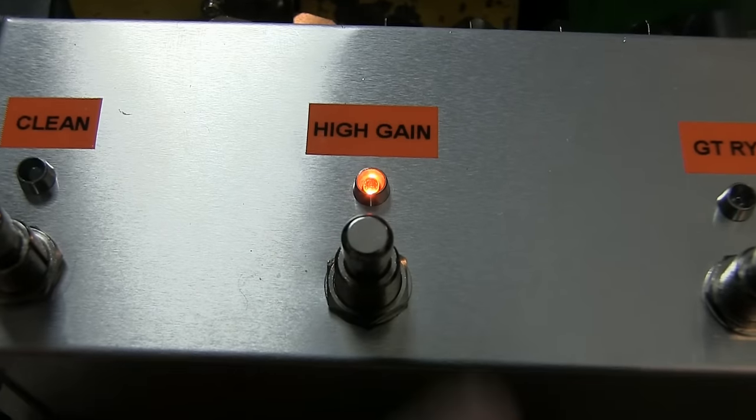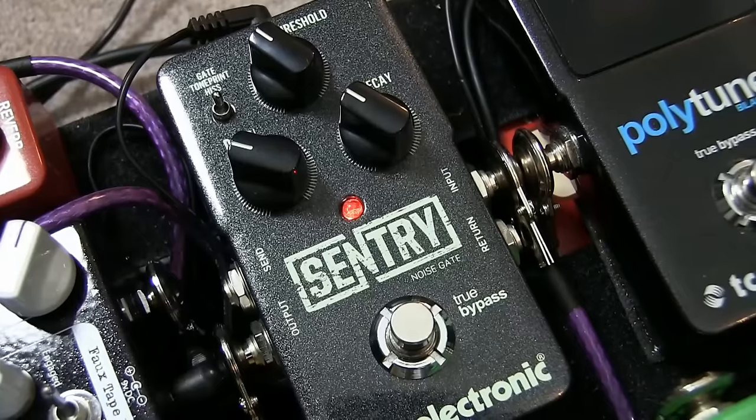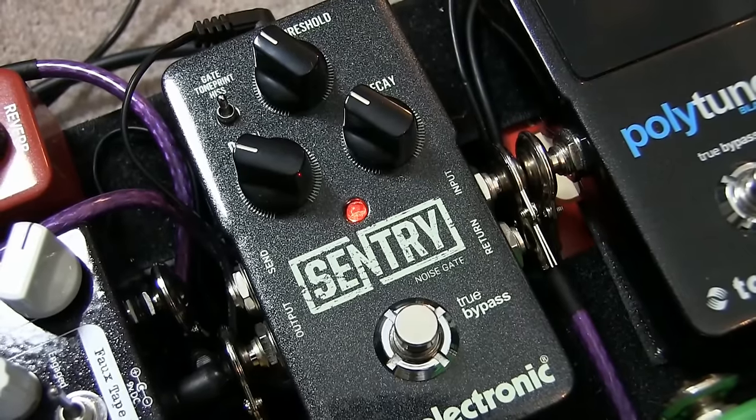For the high gain, what we have is pretty simple — it's just the Ibanez Tube Screamer TS9 and the Sentry Noise Gate. The amp is set up dirty as is, and then the Ibanez boosts it out front and the Sentry Noise Gate just clamps down on the noise. There's nothing else going on there — it's a very dry, very aggressive high gain sound.